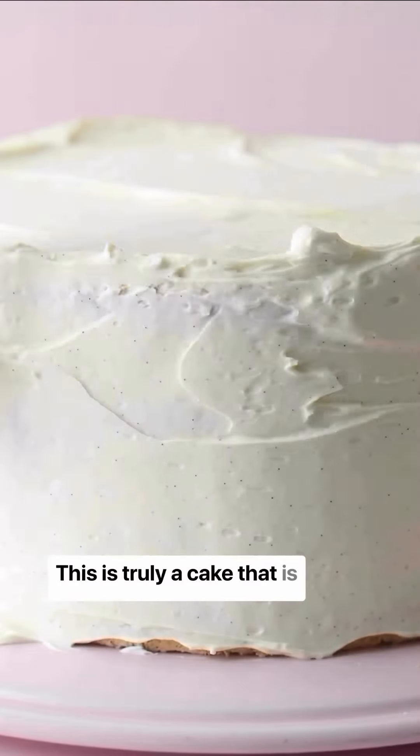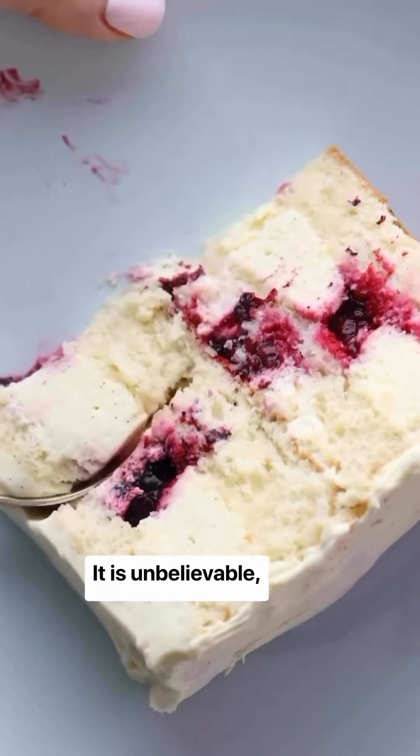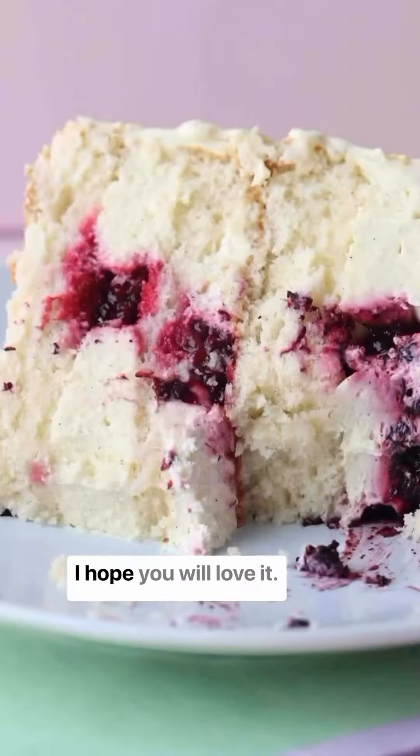This is truly a cake that has freshness all over it. It is unbelievably moist — I hope you will love it.